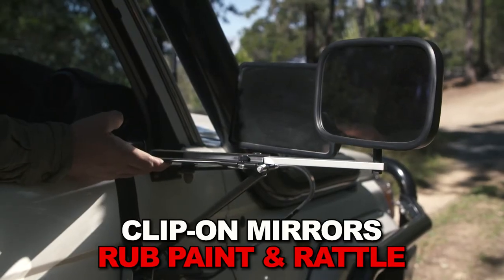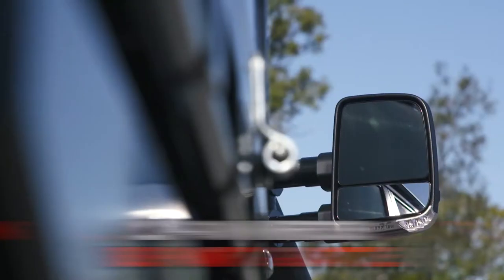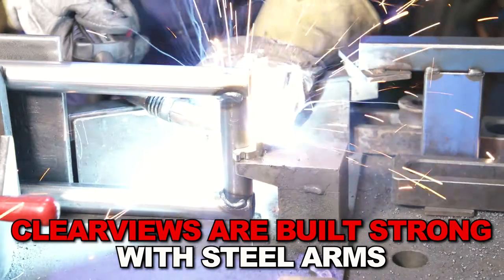Clip-on towing mirrors rattle loose, rub paintwork, and are just a pain to adjust and install. Whereas Clearviews are built strong, constructed with steel arms.